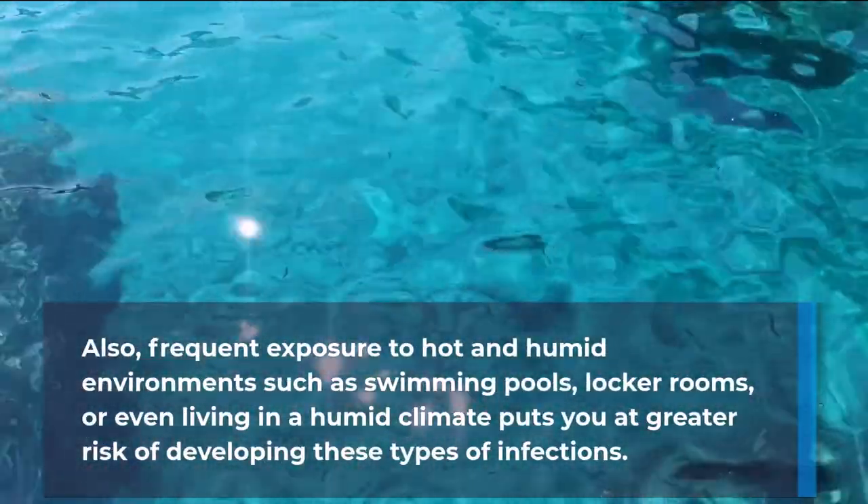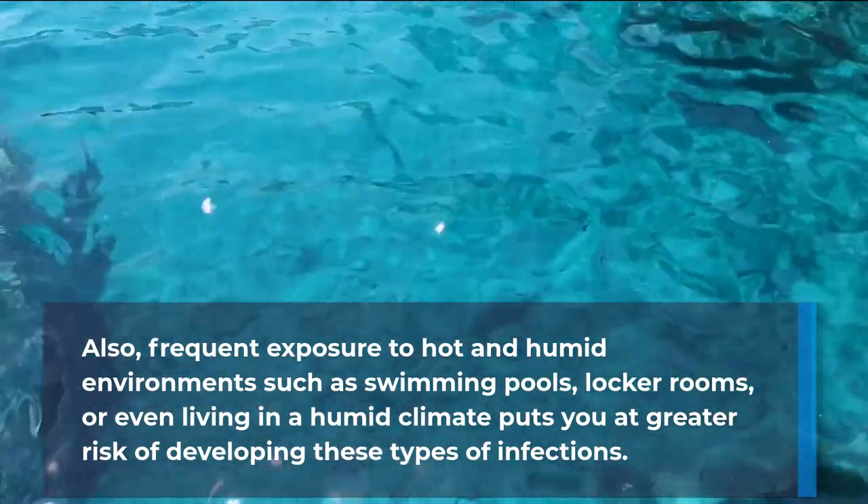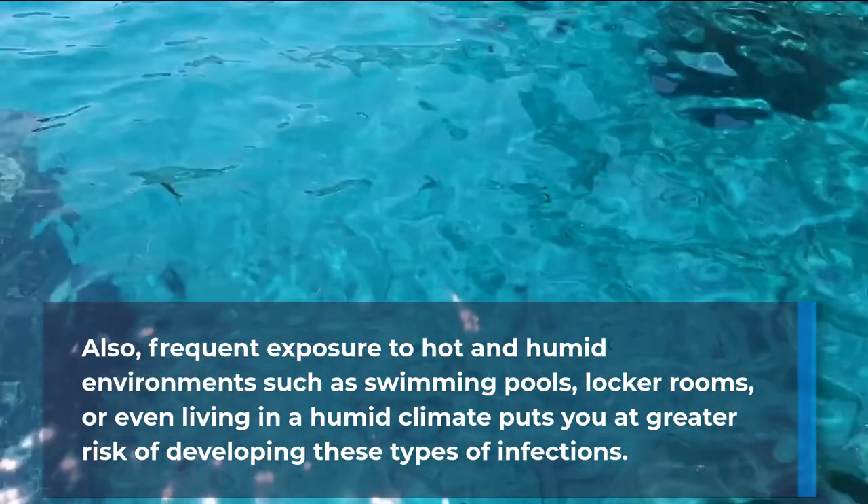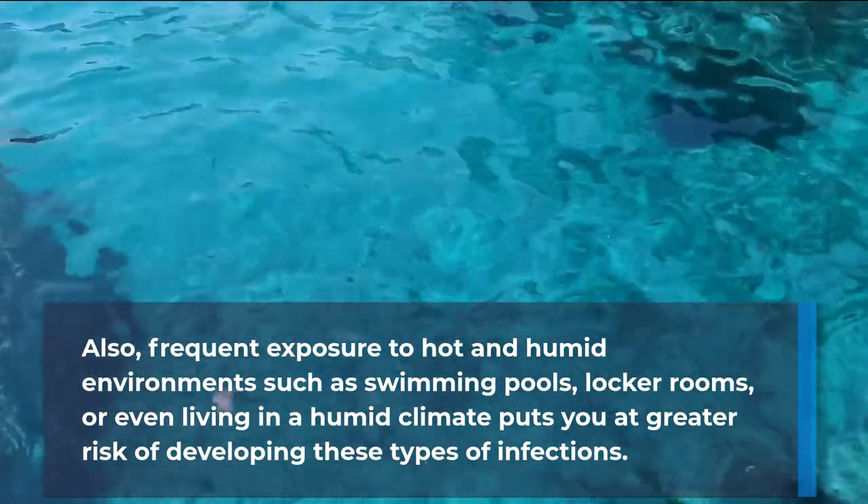Frequent exposure to hot and humid environments such as swimming pools, locker rooms, or even living in a humid climate puts you at greater risk of developing these types of infections.